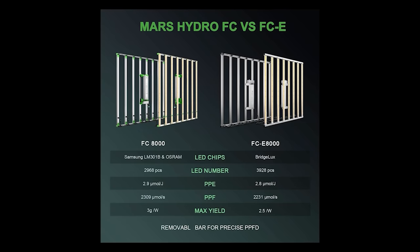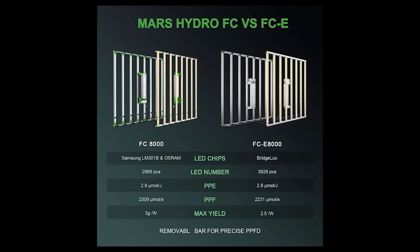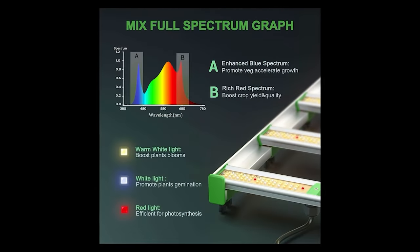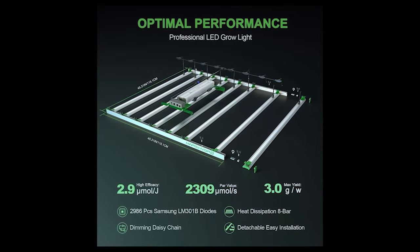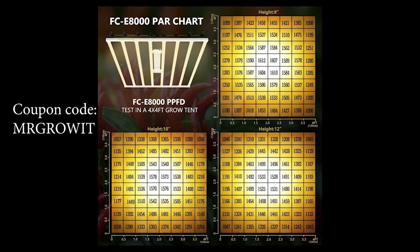Thanks to all of you who support this podcast on Patreon. If you'd like to support, you can do so by going to patreon.com/mrgrowit. Before we get into it, I want to acknowledge that one of my goals for this podcast is to bring zero-cost information about gardening — all plants — to the general public. I'd like to thank the sponsors of today's podcast who helped make that goal possible. Thanks to Mars Hydro for sponsoring this video. Mars Hydro has two new LED grow lights, the FC8000 and the FCE8000. Both are 800 watts and will work great in a 4x4 or 5x5 grow space. The FC8000 has two versions — one with Samsung LM301B diodes and one with Samsung LM301H diodes — and the bars are detachable. Both the FC and FCE8000 are very suitable for CO2 growers.